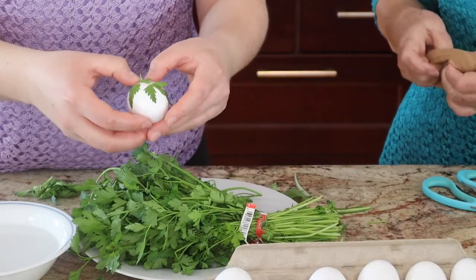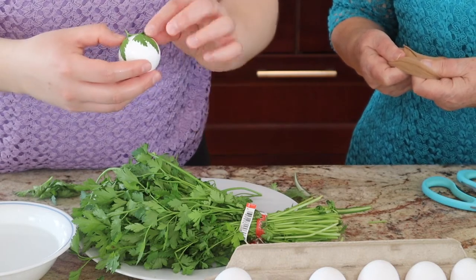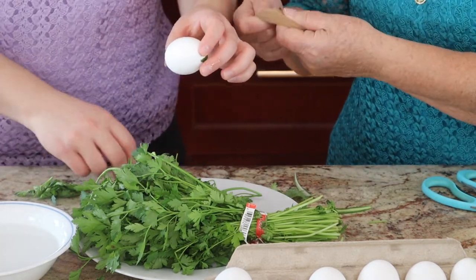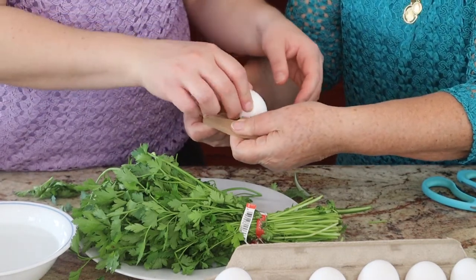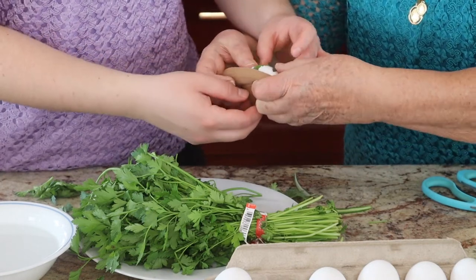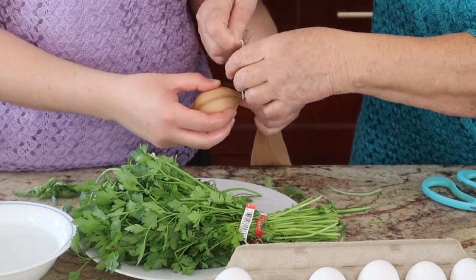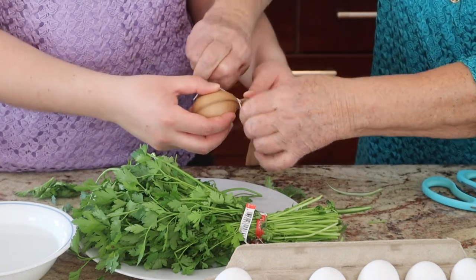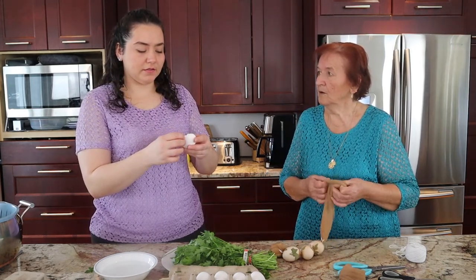Is this how you used to decorate eggs, Baba? When did you start doing this? Not really like that. We decorated with the wax — lots of people do that with wax. And some people used lots of nice grass coming for Easter, and we decorated with grass. Never decorated with parsley. I remember when Mama started doing this a few years ago, doing the eggs like this.